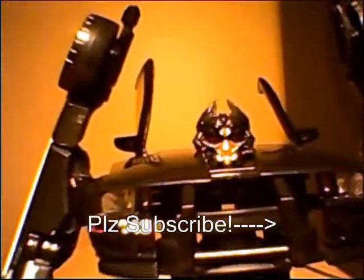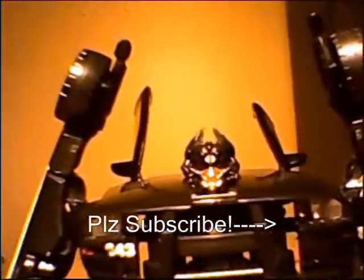It's getting pretty late and I have to make some time to edit this video, so please subscribe. If you're not already subscribed, add me as your friend, and please comment on this video asking what other Transformers you want me to review.